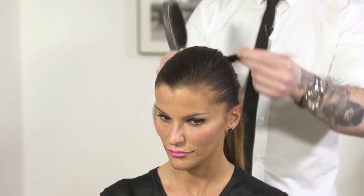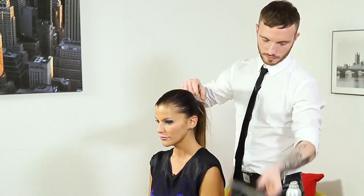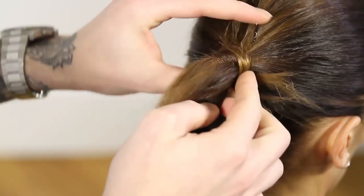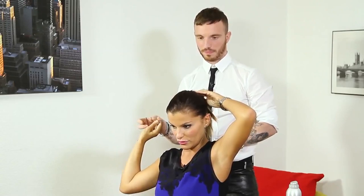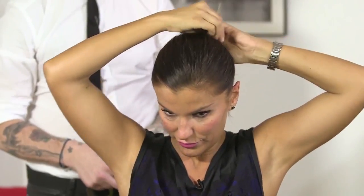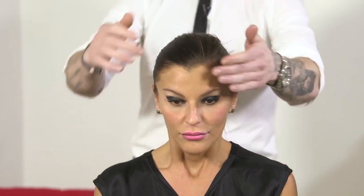And just like earlier, you can take just a little piece of hair, wrap it around on top of the elastic, and then put a pin through it just at the beginning. Yes, exactly. Perfect. And then just go round, and then you just do it one last time. Well, exactly that — perfect. You're ready to go dancing.